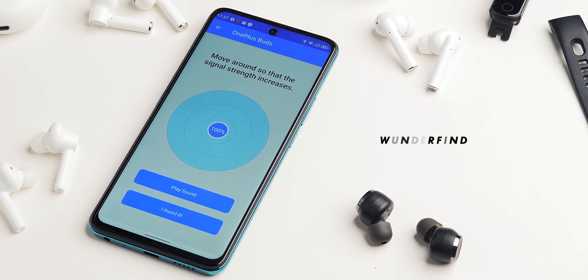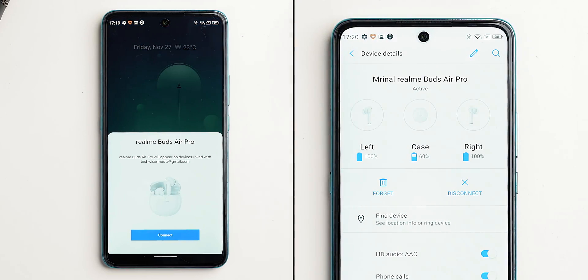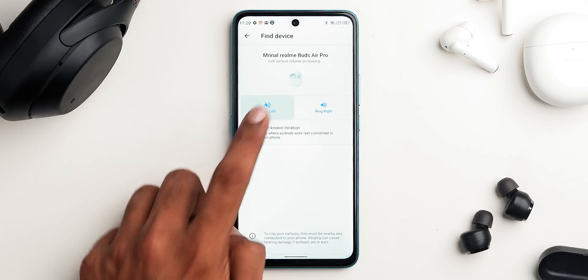One of the best features of Bluetooth earphones and TWS is Google Fast Pair. In case you don't know, Google Fast Pair works sort of like AirPods and iPhone connection — you see the pairing animation, battery percentage, and you can find your lost TWS by playing a buzz sound.